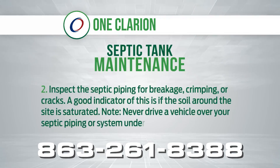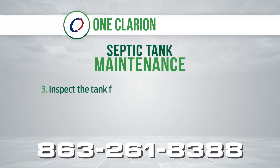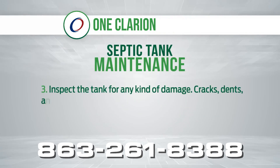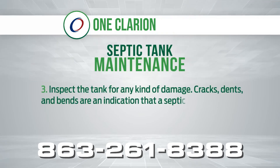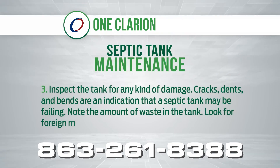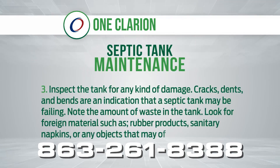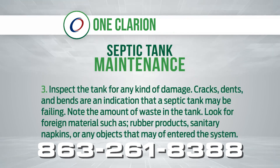Never drive a vehicle over your septic piping or system under any circumstances. 3. Inspect the tank for any kind of damage. Cracks, dents and bends are an indication that a septic tank may be failing. Note the amount of waste in the tank. Look for foreign materials such as rubber products, sanitary napkins, or any objects that may have entered the system.